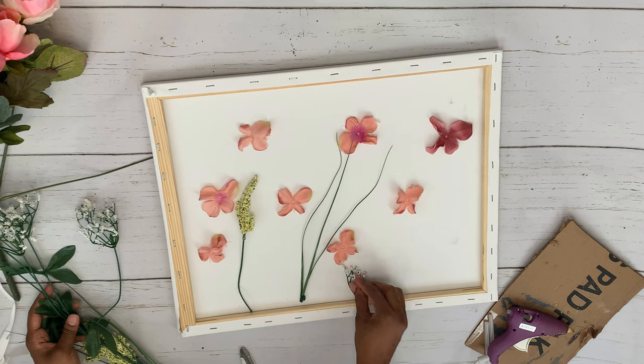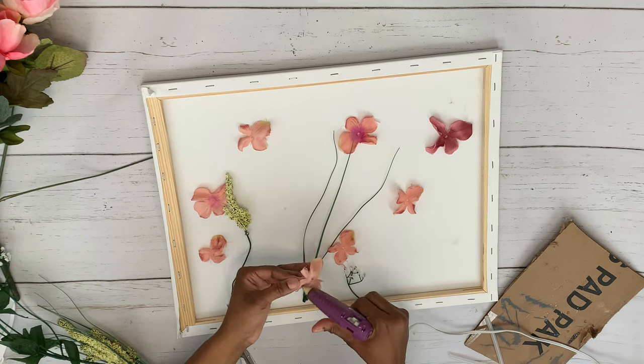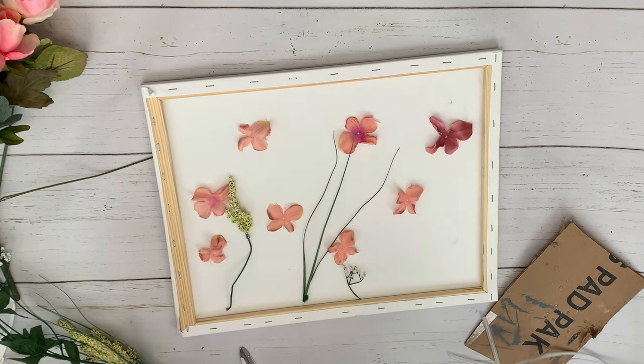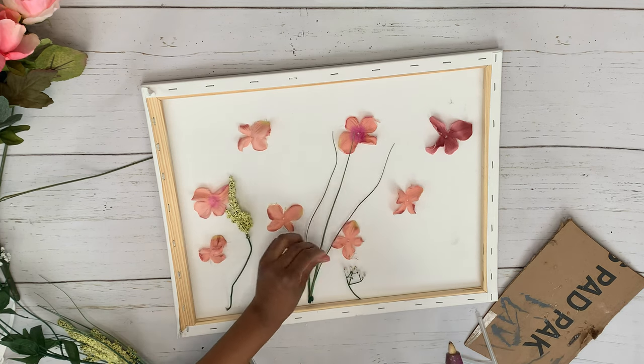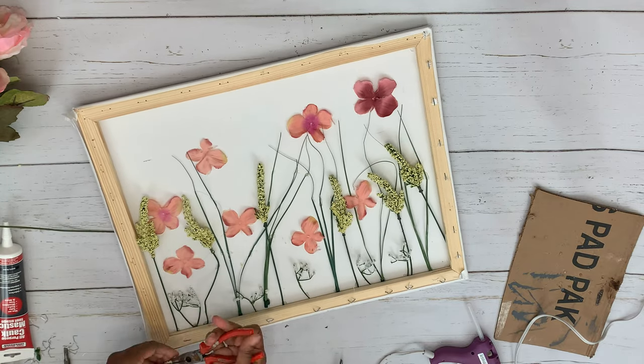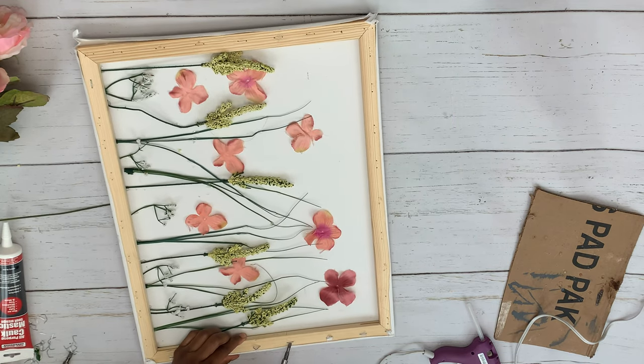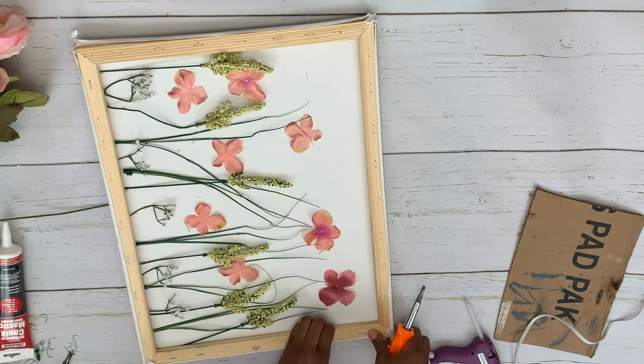I'm just arranging the flowers how I feel they look good and then hot gluing them down. With wall decor and inspirational pieces, you can take it your own way. Once everything was laid out, I did like the way it looked just like that — it looked springy to me — but I'm going to try to get it to look like the Pottery Barn piece since we are doing a dupe.